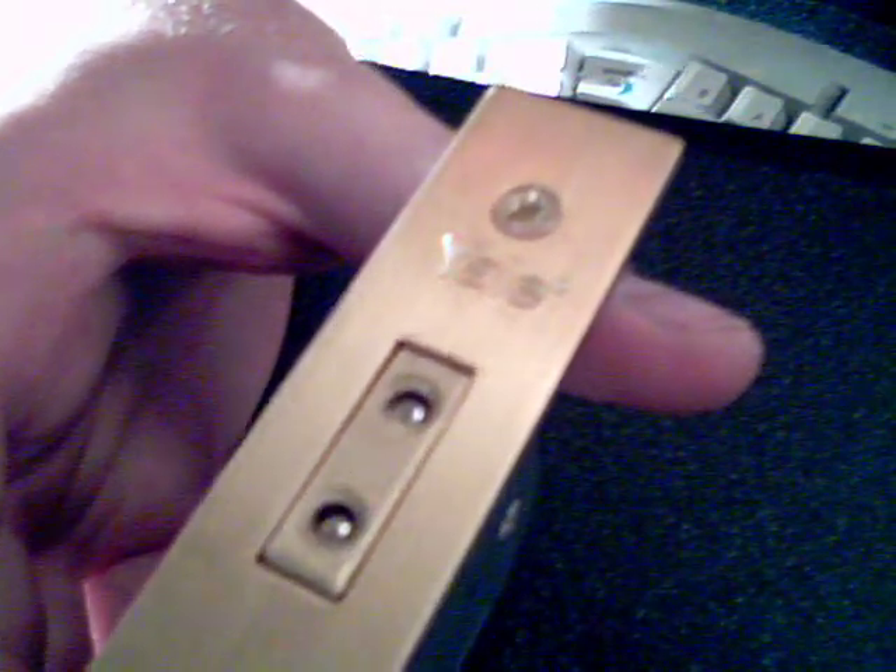This is a Yale lock - a Yale. Yale's not coming up very well on camera. It is a five-lever deadlock, PM552 PB.